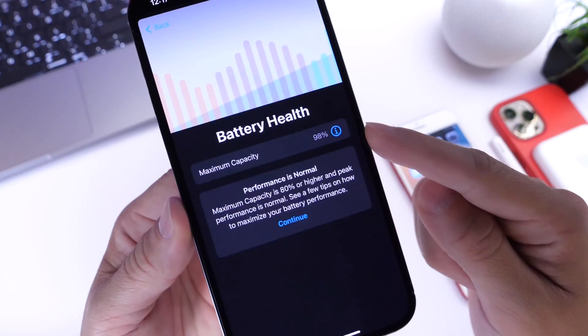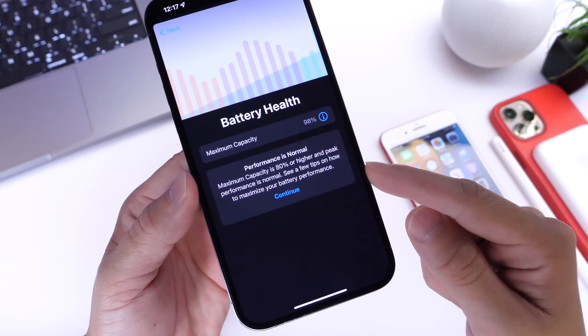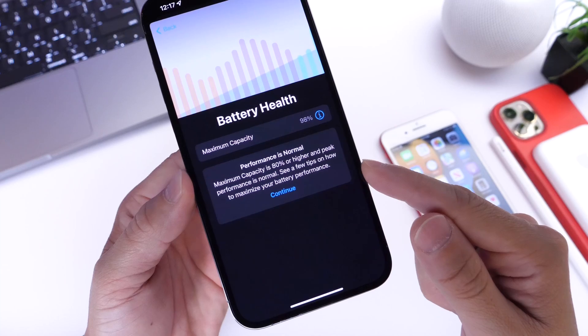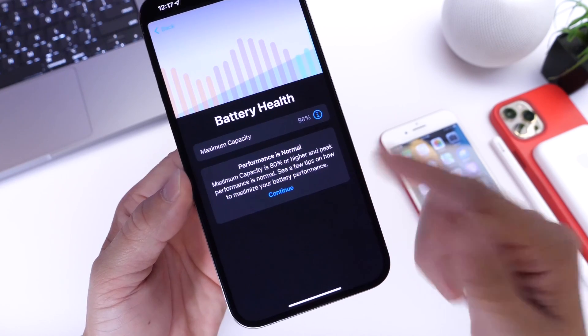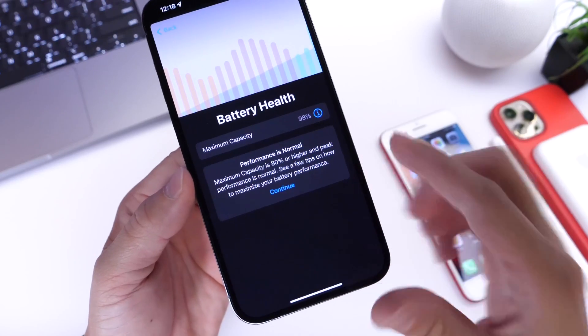Right now it is accurate at 98% — I just recently updated this iPhone. Down here it gives me some information: maximum capacity is at 80 or higher, which is at peak performance normal. And there are a few tips in order to improve the battery health over time.